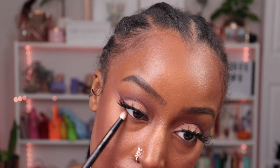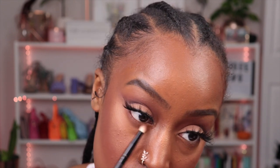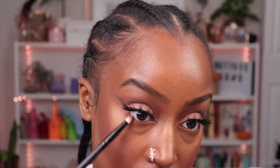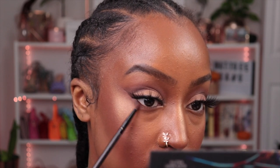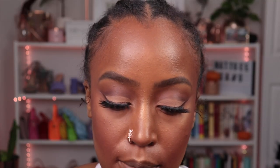For the under eye we're going to do a bit of a reverse box — or is it cat? For the shading, let's start with Asia, our medium shade, then Mother, then Feminist. I just want to put that on the outer corner. Then we're going to take our Makeup Forever eyeliner — I think this is in Boundless Bisque — just to do our waterline.